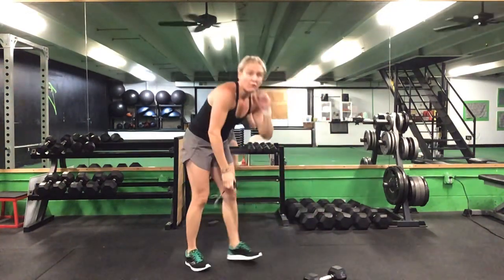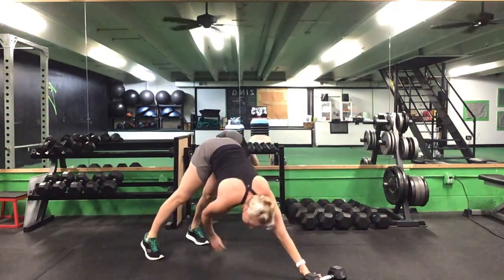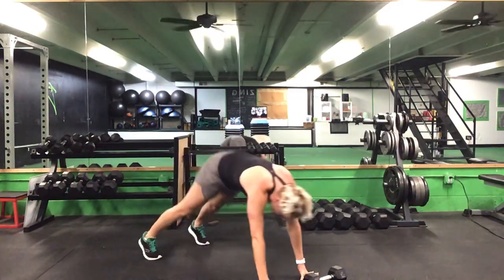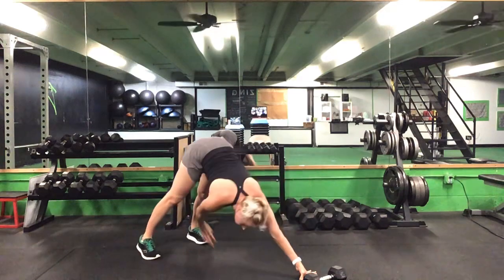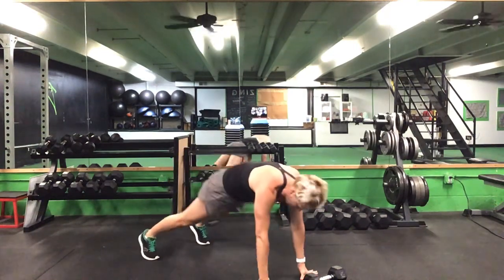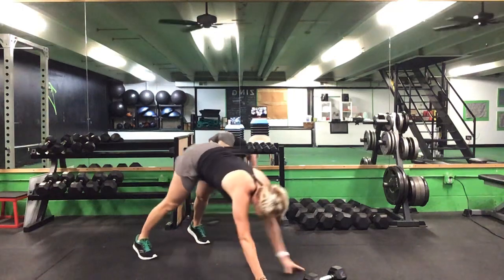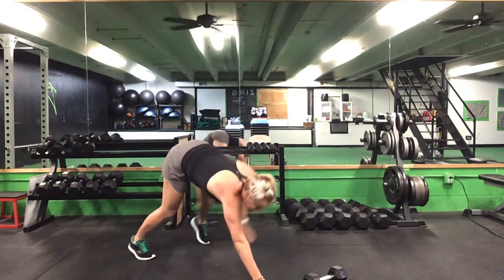Drop it down — 45 seconds on that pike. Ready? Go. Reach that opposite foot. Opposite hand to opposite foot. Suck that belly button straight up towards your spine. 30 to go. Keep it going. 20 seconds. Last 10 seconds. Five seconds to go. Time.